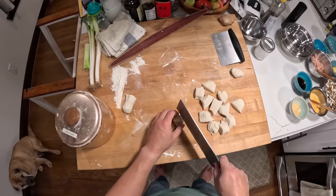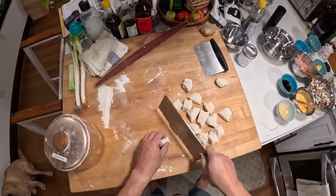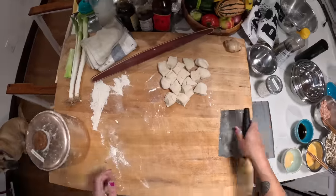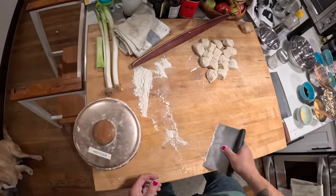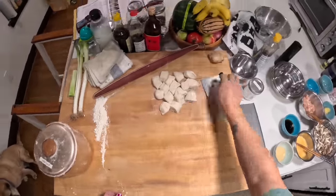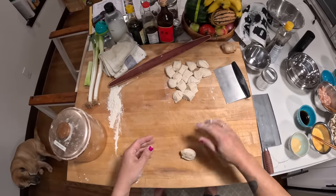This hot water dough, by the way, is the same type of dough you would use to make scallion pancakes or dumpling wrappers — it has a wide variety of uses. But the trick for making mandarin pancakes — this is the fun part, the part I remember doing with my dad when I was a kid — is to roll each piece into a ball.